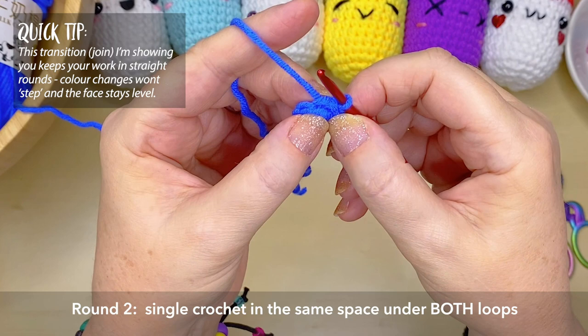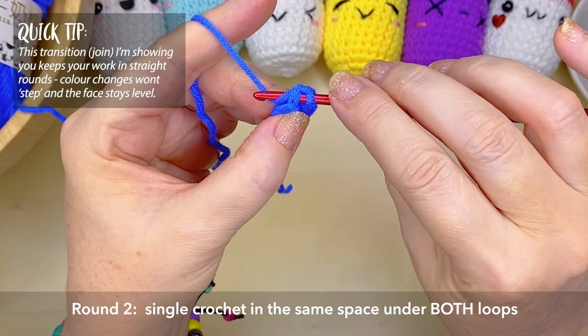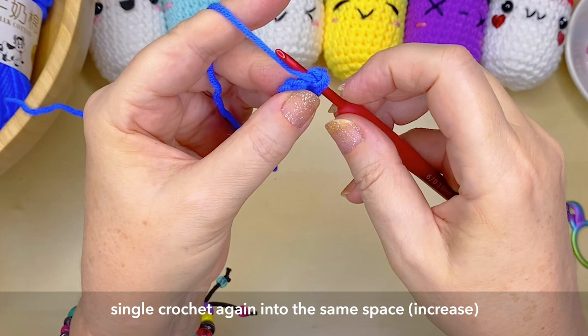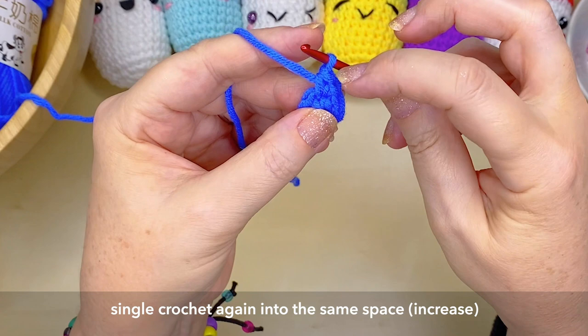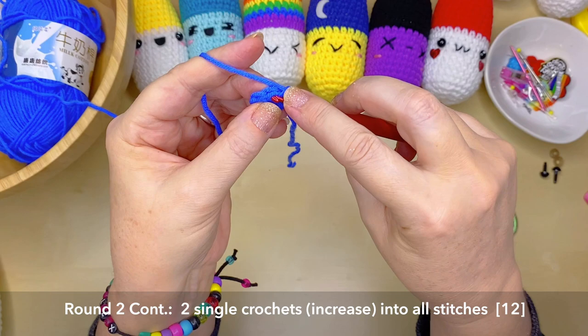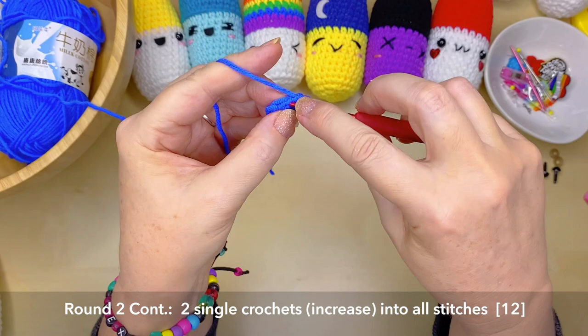Now we're going to create our very first stitch for round two by going under both loops in that very same stitch — that's our first single crochet. We're going to create another stitch in exactly the same spot because this round calls for two single crochets into every stitch space. Once we've joined the round, tighten the magic ring by pulling on that carefully, then continue on to round two — two single crochets into every stitch space, giving you 12 stitches.